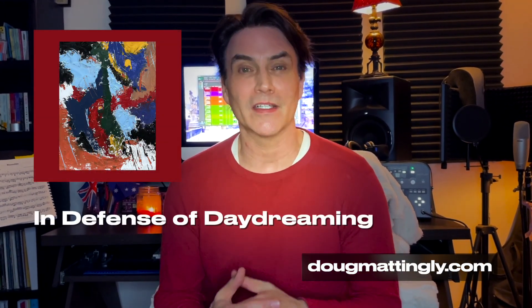Thanks for taking the time to check out this video. I hope you liked it. I would be honored if any cellist or guitarist wanted to play this piece. The score can be found at dougmattingly.com. In Defense of Daydreaming is on all platforms. All material for this video is linked in the description. Please like and subscribe and we'll see you next video.